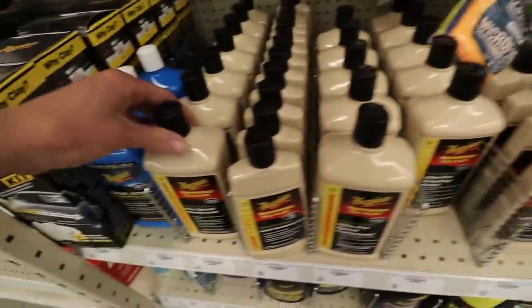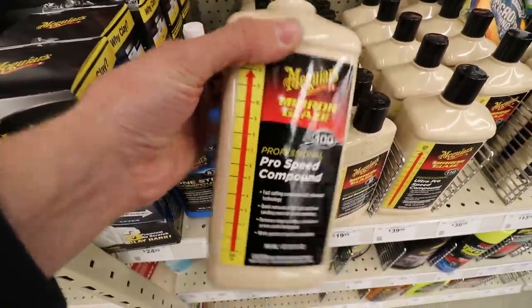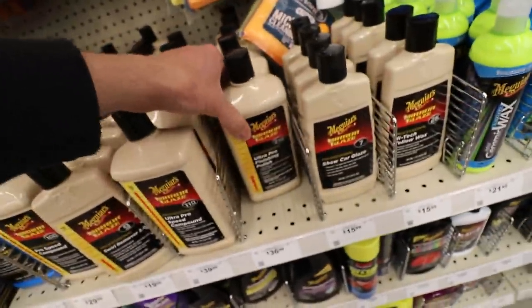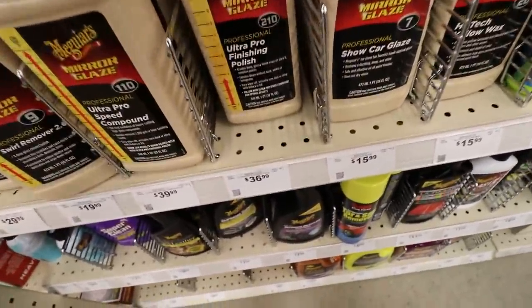They have the polishes and compounds here. This is my favorite — the M100 Speed Pro Compound. You can pick that up a little bit cheaper online but it is $30 here. And then the Ultra Pro Finishing Polish is $40 here. So I just picked up the polisher and I feel like such an idiot — I got my 20% off Harbor Freight coupon sitting right at my shop on the counter. I can't believe I forgot it. This polisher was $100 with tax, like $107. But if you had that coupon, you'd only be in it about $80 to $85. So remember your 20% off coupon. Now let's head back up to my shop, get the truck cleaned up and underway.